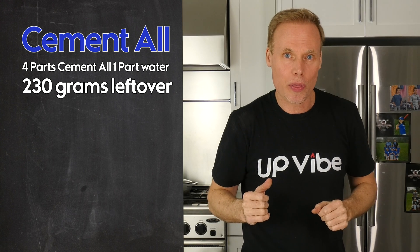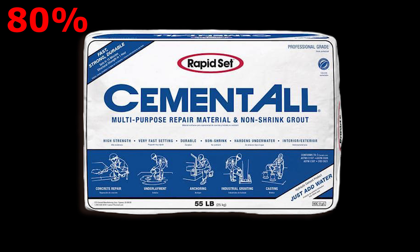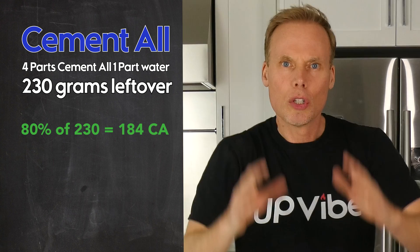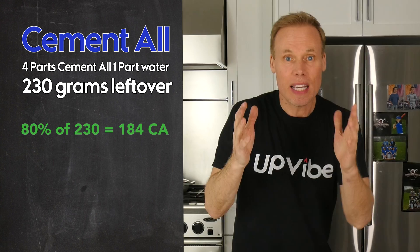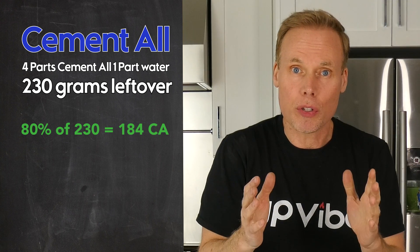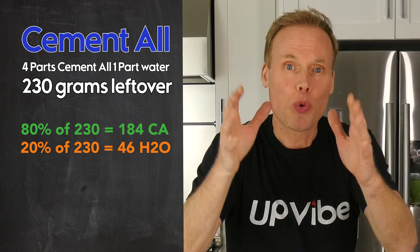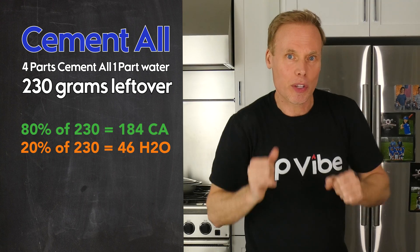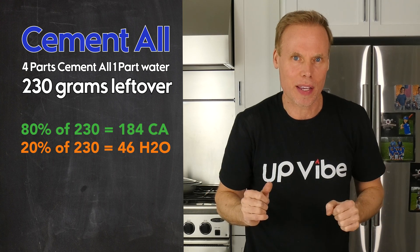We know that from the 230 grams — five parts — 80% is cementol and 20% is water. So 80% of 230 is 184, meaning there's 184 grams of cementol in the leftover contents. And 20% of 230 is 46, meaning there is 46 grams of water in the leftover contents.